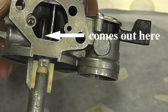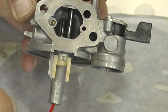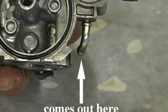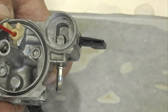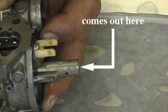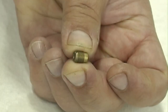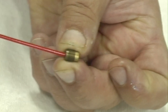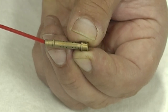Spray cleaner into the main fuel passage and it should come out here. Spray cleaner into the fuel inlet passage and it should come out at both outlets. Spray cleaner into the pilot jet passage and it should come out here. Spray cleaner through the center of the main jet passage making sure it is clear of all contaminants. Spray cleaner through the emulsion tube making sure all holes are free of contaminants.